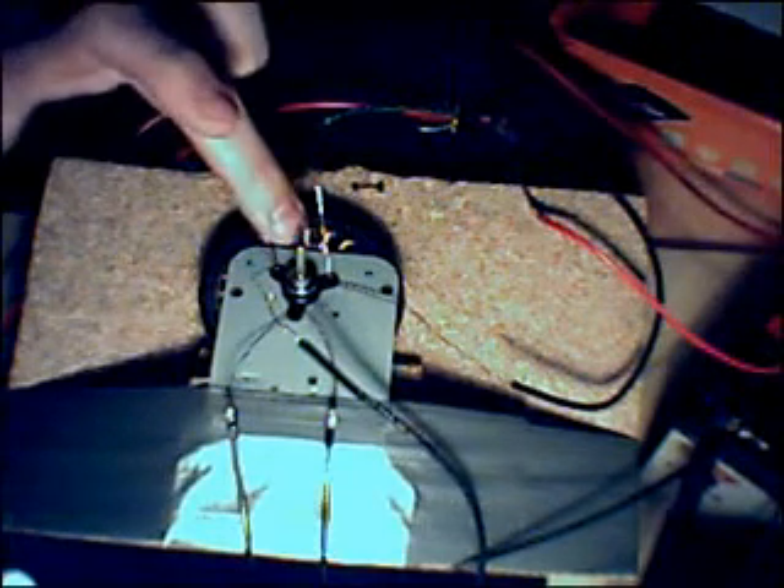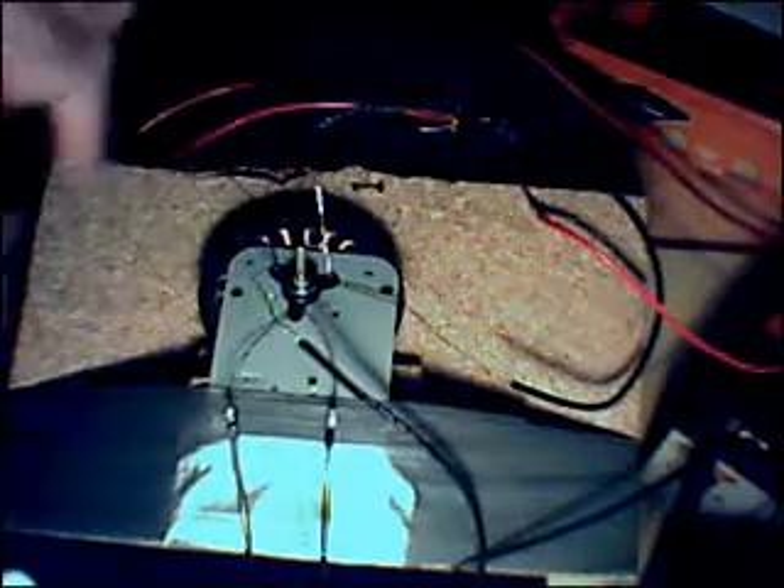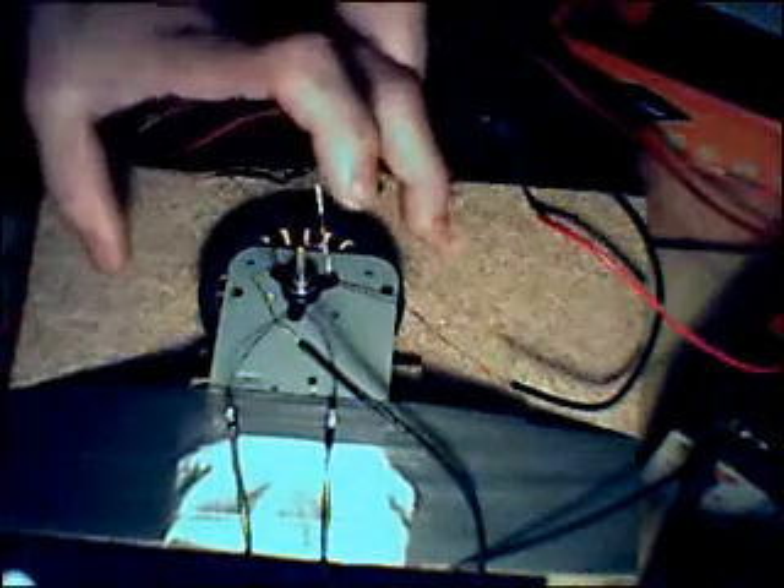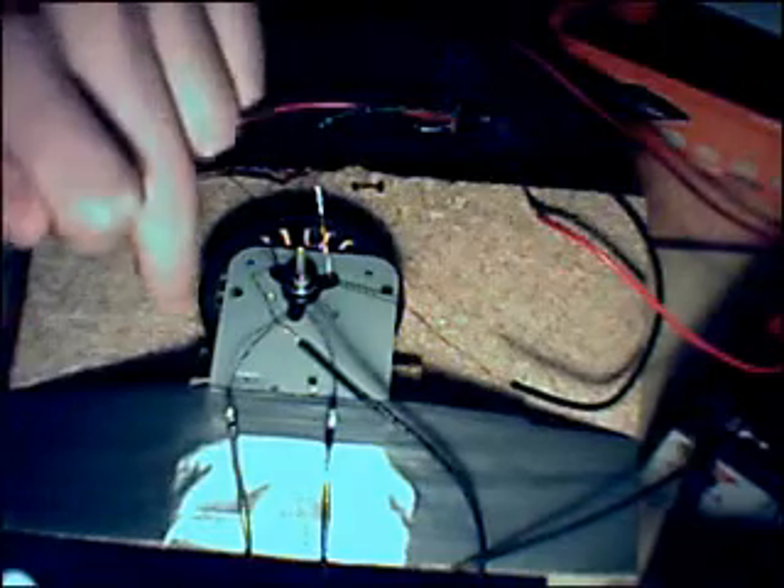Just a quick overview of what I've actually got built here — this is my Bedini motor. As you can see, it's rotating. You can see the centre axle there. Around the outside is a ring of magnets; they are all joined together. It's a one-piece circular unit on the outside, arranged north-south all the way around, and that spins.